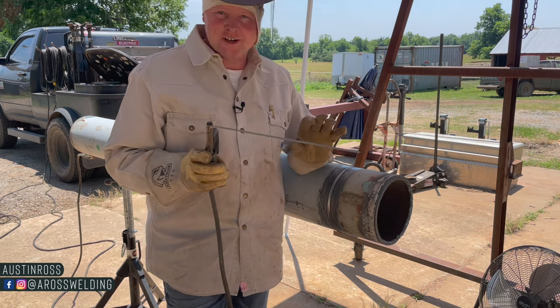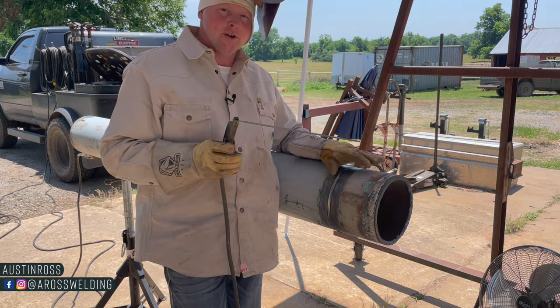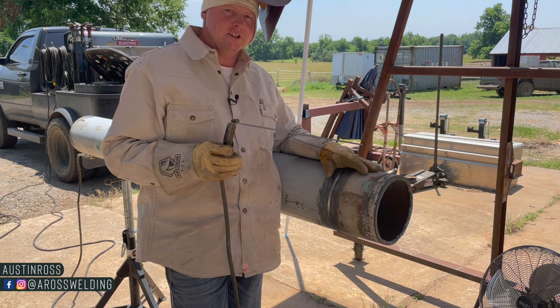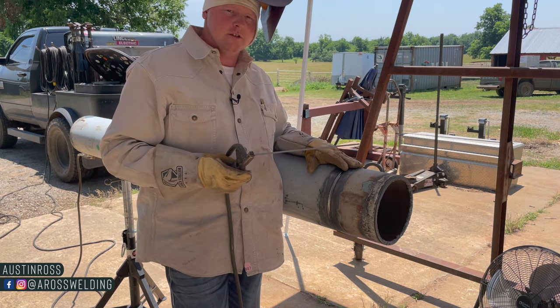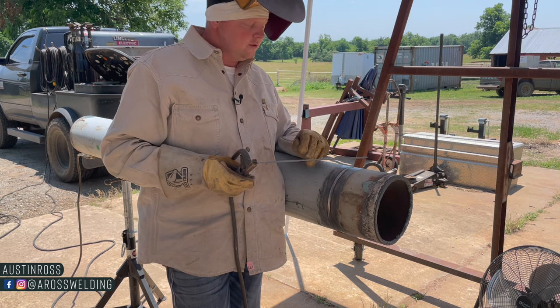One of the biggest regrets I have from pipeline welding was dragging up — which means quitting — a job where I was getting tons of super valuable experience. I was about 23 years old.